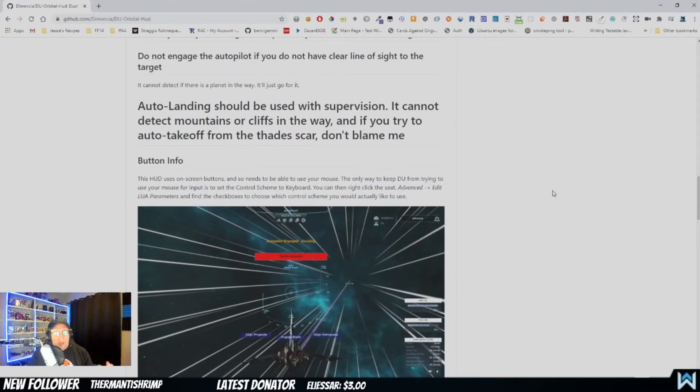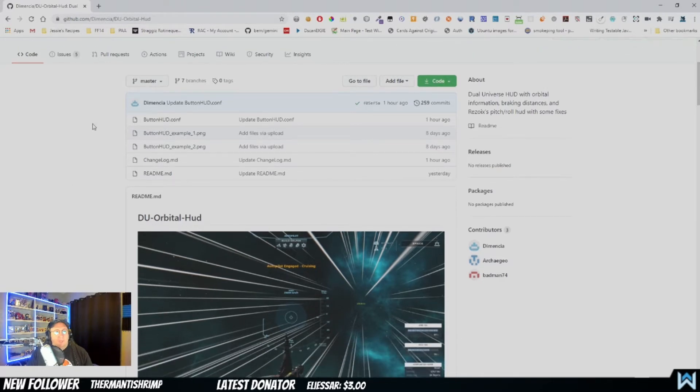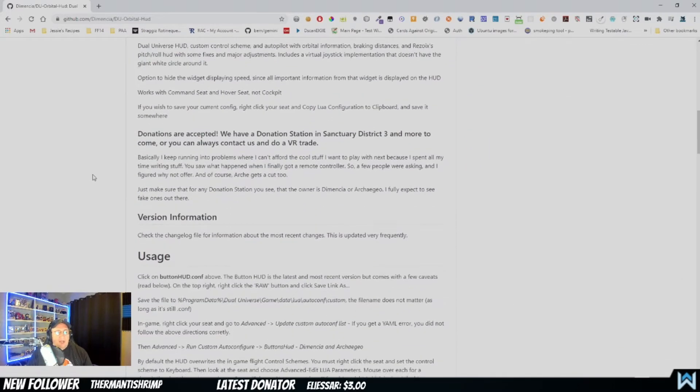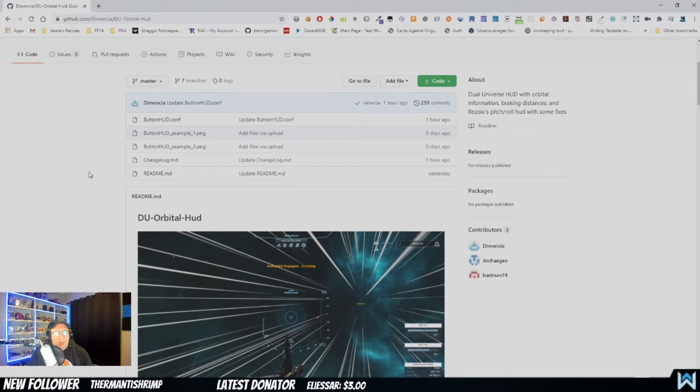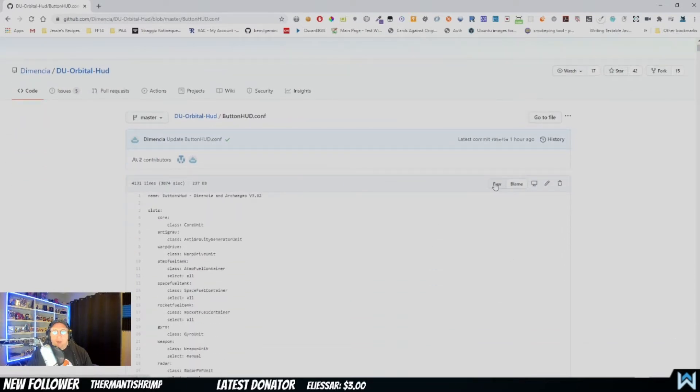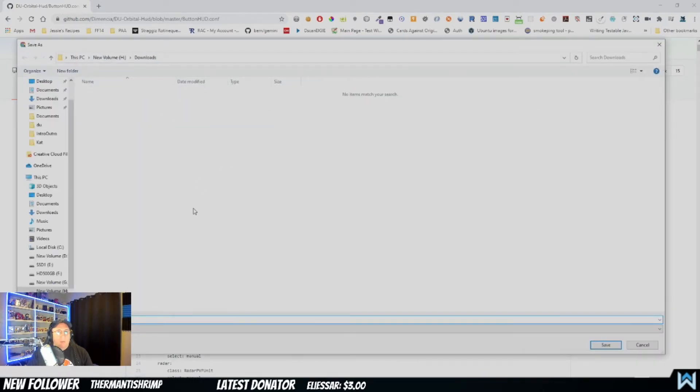We're going to go over how to download, install, and get it ready. In the description of the YouTube video there'll be a link. You want to go to GitHub and search for du-orbital-hud or Dimencia — D-I-M-E-N-C-I-A — and it should take you to this page. What you want to do first is download the hud.conf file. Click on the link and you'll come to a page where you'll see a Raw button. Right-click on it and click Save Link As.